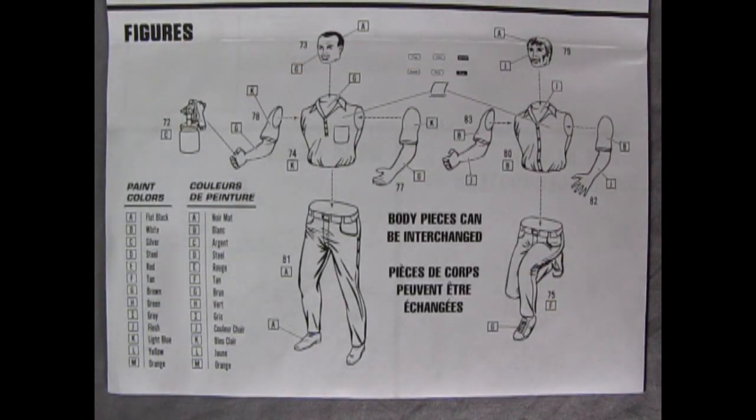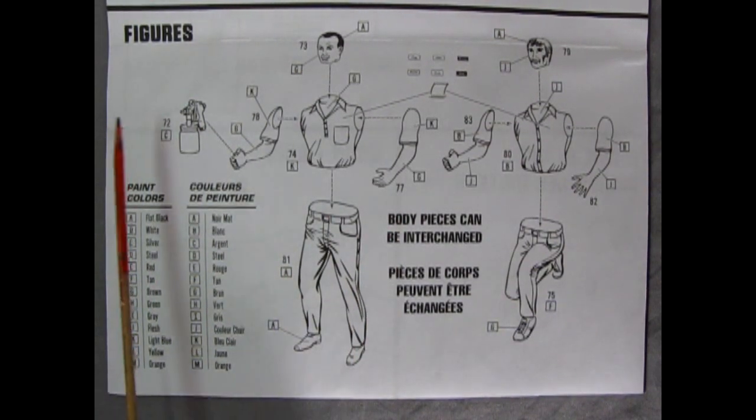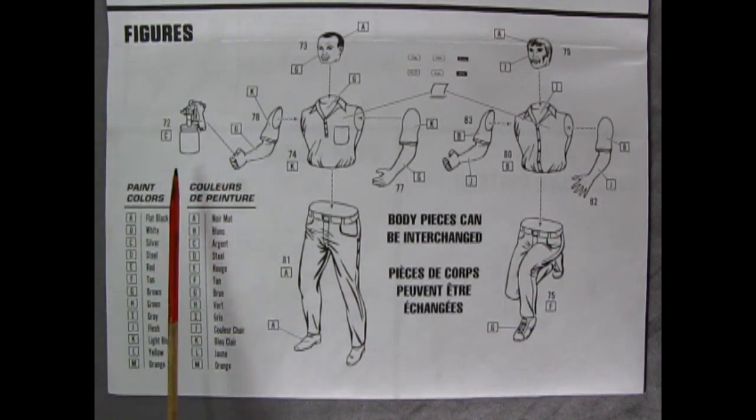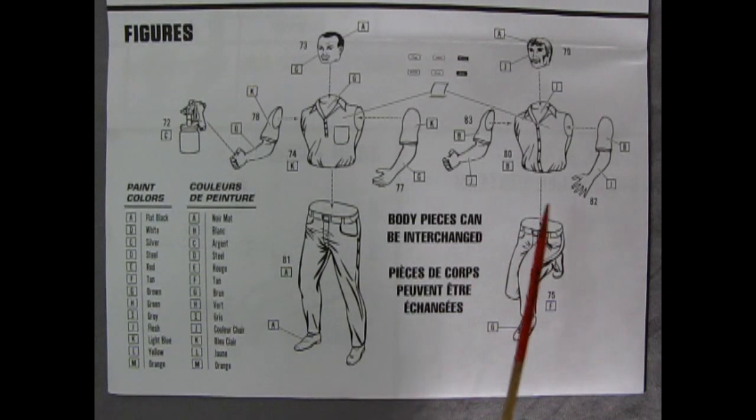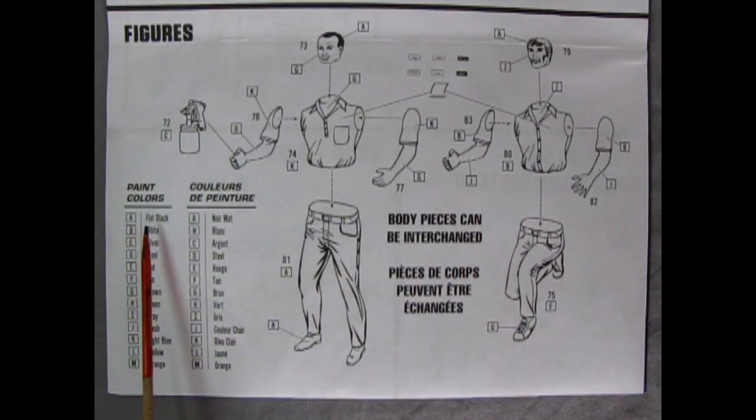Last but not least we've got two mechanic figures for our shop — 1/25th scale figures. One has a paint spray gun, so he's obviously going to paint a car, and then there's another guy kneeling down. Check out all these different paint colors on the instruction sheet as well. This is a really awesome model kit.